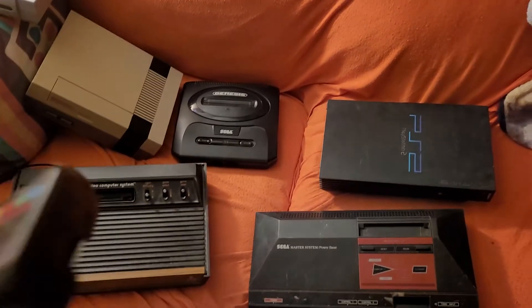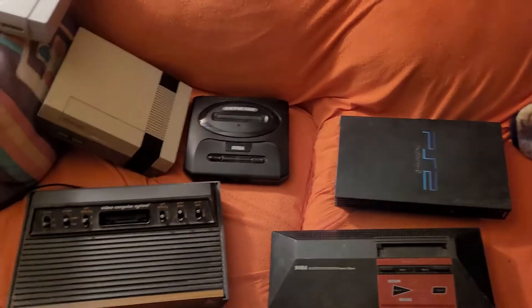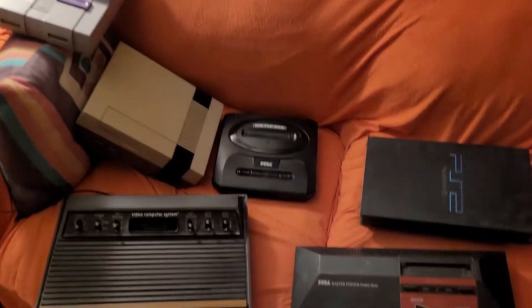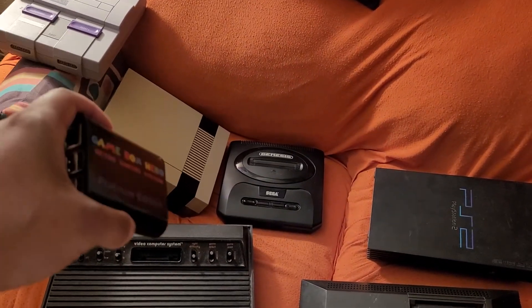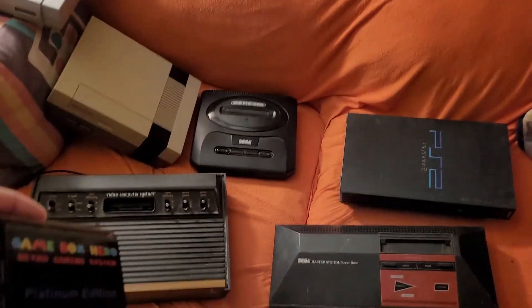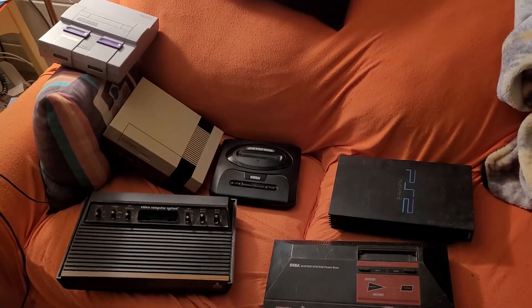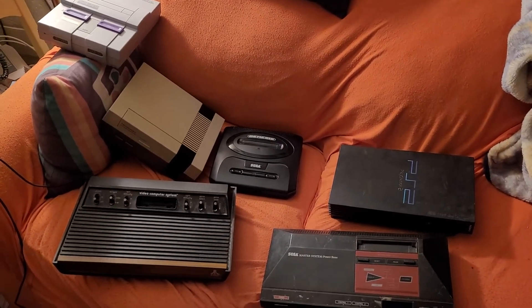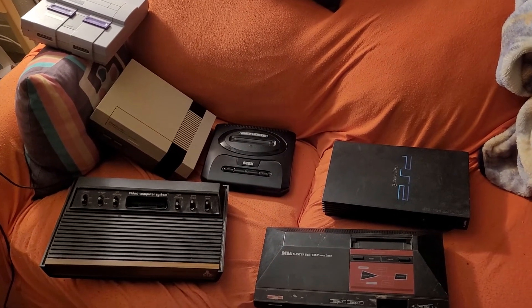I know a lot of you always ask how I play my video game systems and how many I've got. So I've got six systems and they all work. And I'll show you all the video games I have for these systems also.